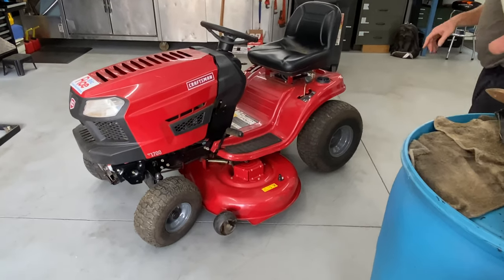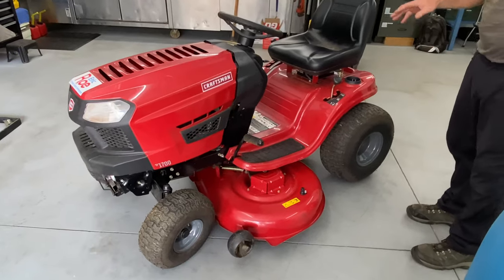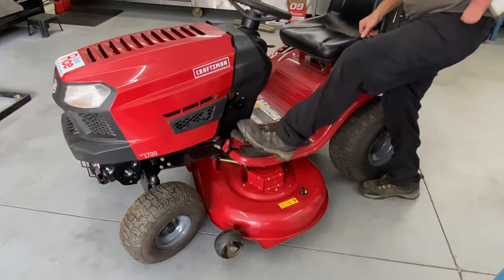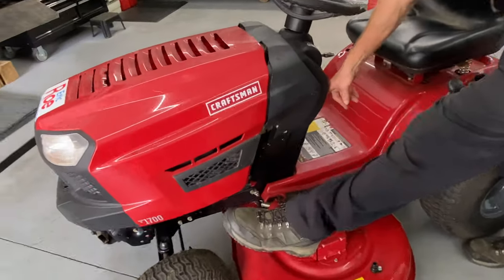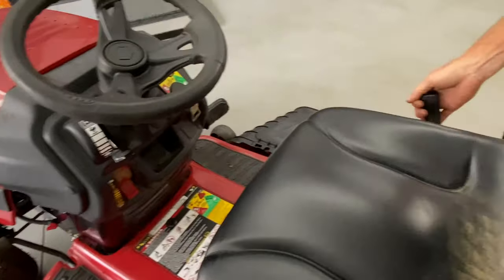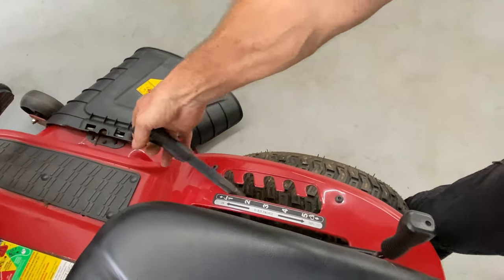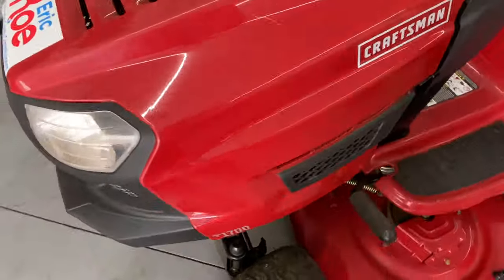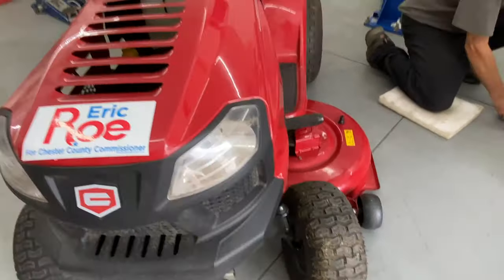If you can do this on asphalt or concrete, definitely do that because it makes it so much easier to slide the mower deck out. Then you want to put the emergency brake on. You're going to put the mower deck all the way in the furthest down position that you can. Then we're going to go around to the front of the mower and take off the front pulley bracket first.